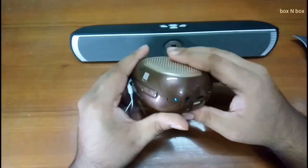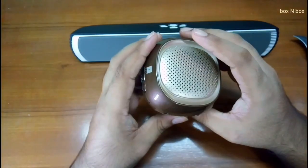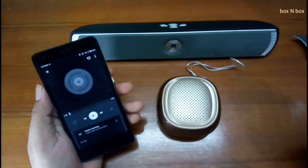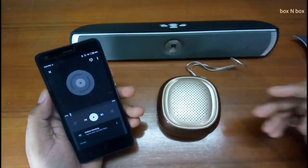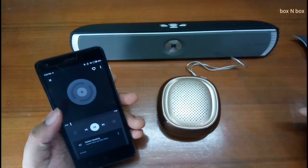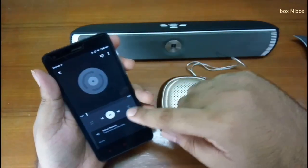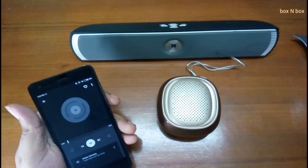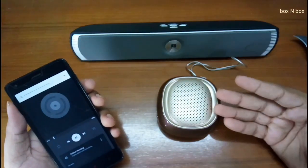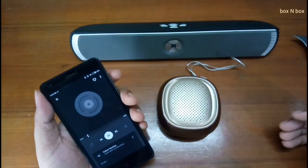Let's turn it on and see. Here's the notification LED. Let me get my phone — I'm paired up, so now let's see if this can beat the other one. Oh my god, this is loud! I just turned up the volume because I don't know if the mic is clipping or not.